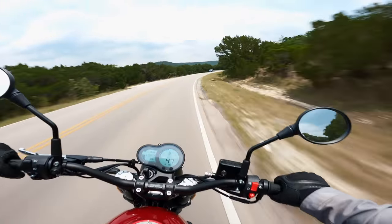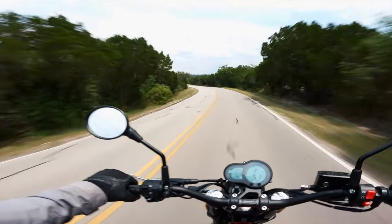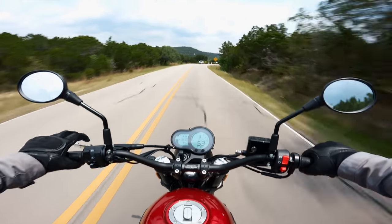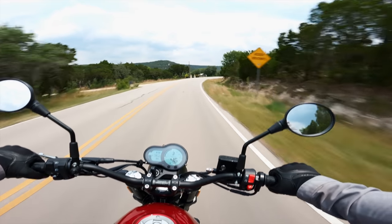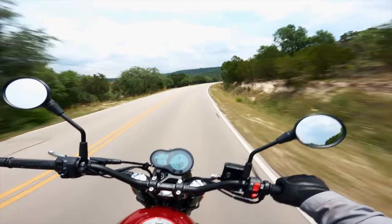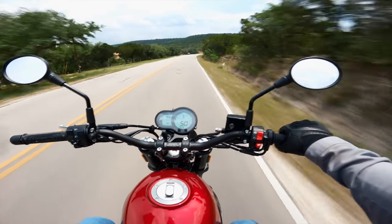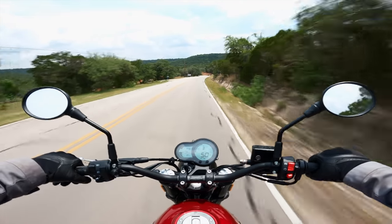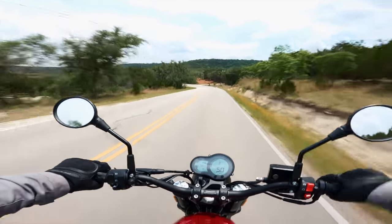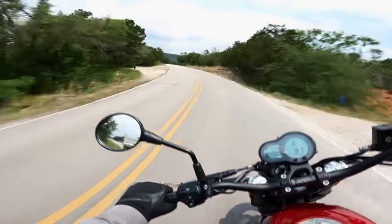Mobbing down Lime Creek on the Benelli here — what are some initial impressions of its sporting inclination? Well, first and foremost, the seating position is super, super neutral. If you wanted something that's just comfortable and easy to ride, I'd say the Benelli's a great choice. This thing is super easy to sit on for a long period of time.